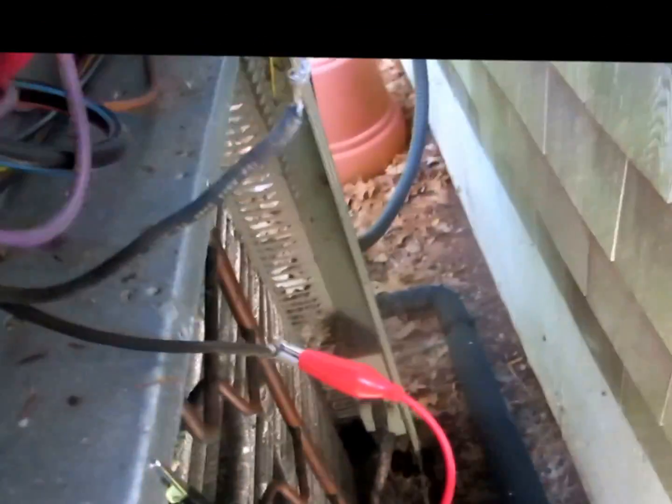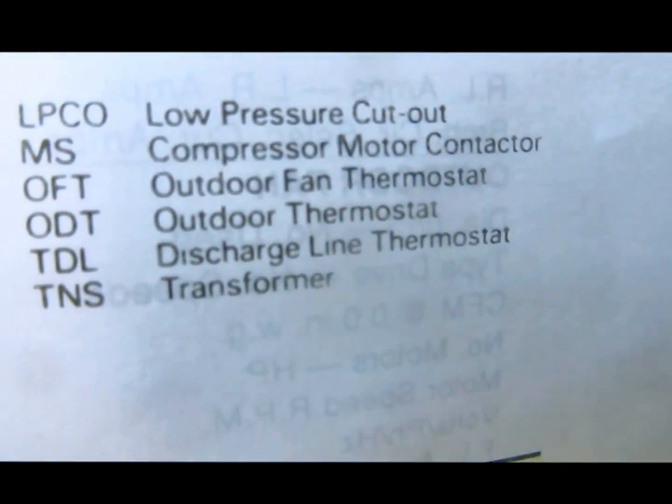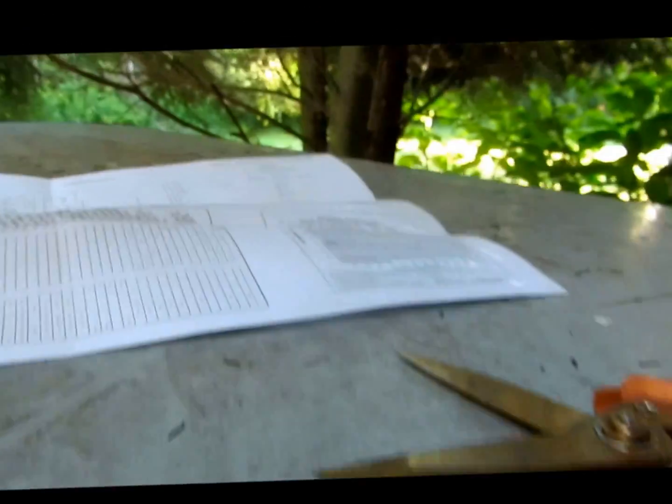Alright guys, I got the two black lines disconnected right here — that's strictly the crankcase heater. So on my wiring diagram right there: crankcase heater, black, black, and THD discharge line thermostat. This is strictly cooling up here, so I don't even need the crankcase heater. It's only running in the summertime, so I'm just going to disconnect that and fire it up. Let's see if the breaker stays on now. There you go — it'll stay on.